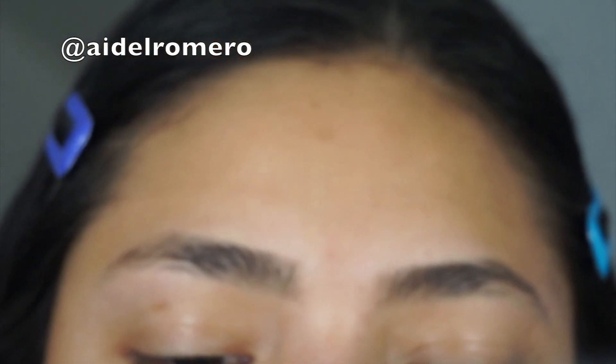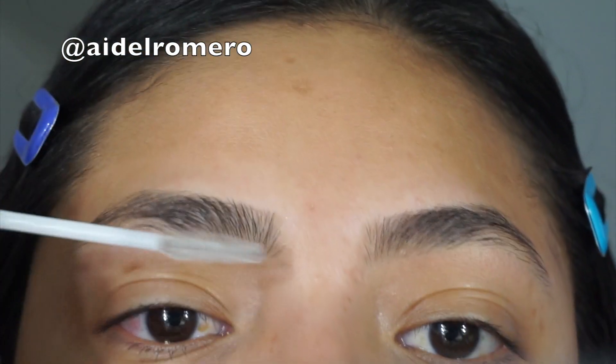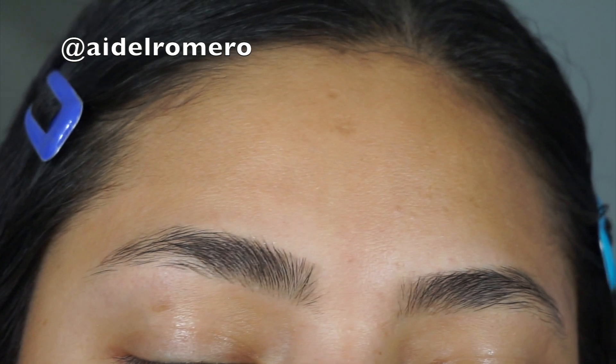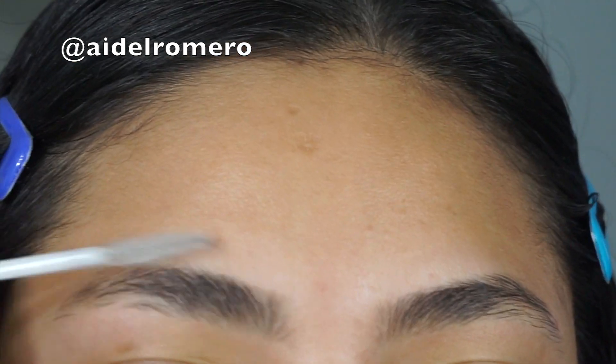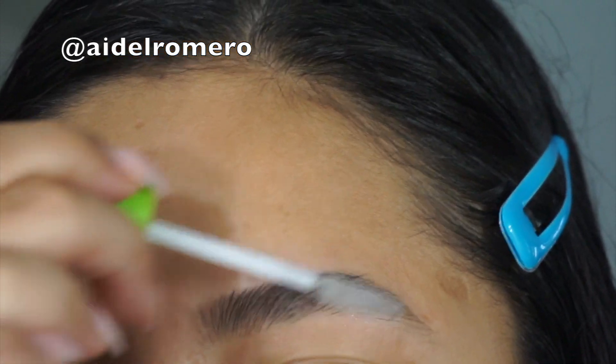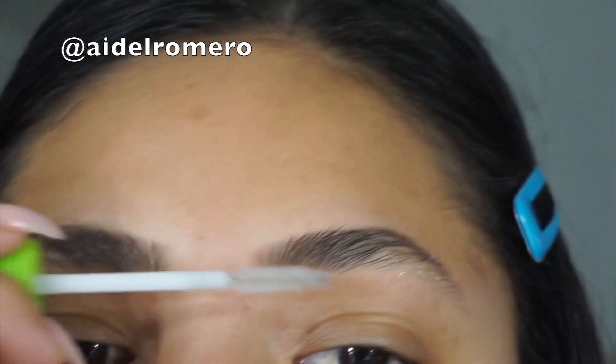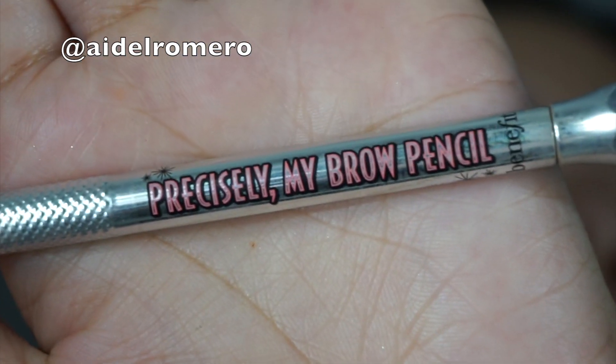Hi guys and welcome back to my channel. Today we're going to be doing an eyebrow tutorial — an updated eyebrow tutorial. I'm going to start by using the Great Lash Clear Mascara by Maybelline and I'm just going to be brushing my eyebrows up.